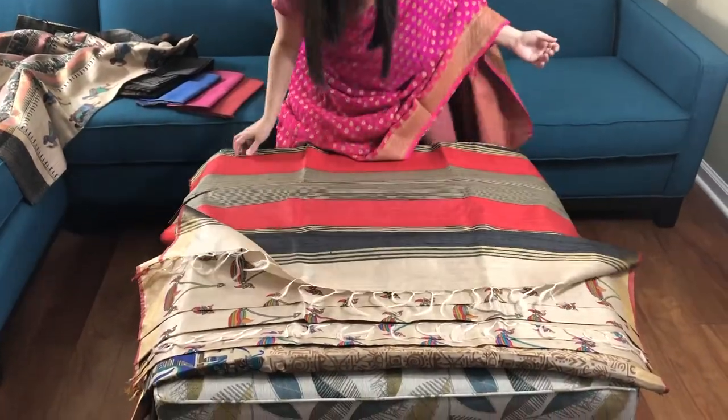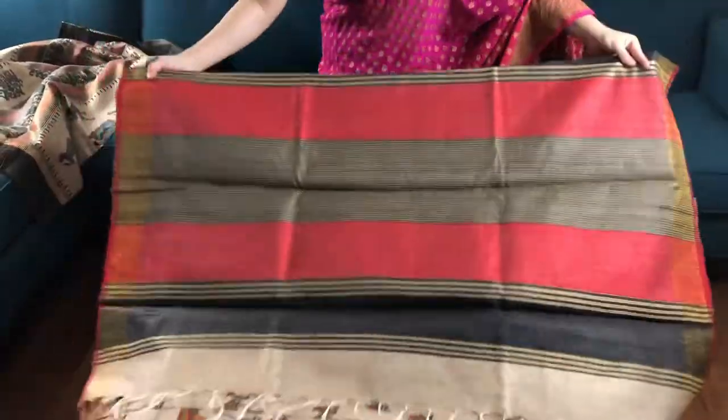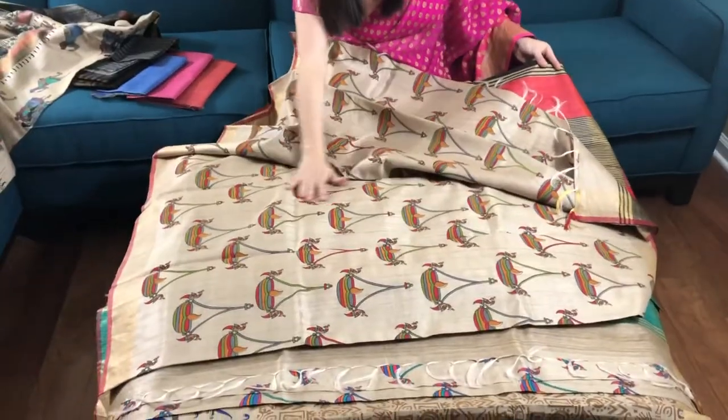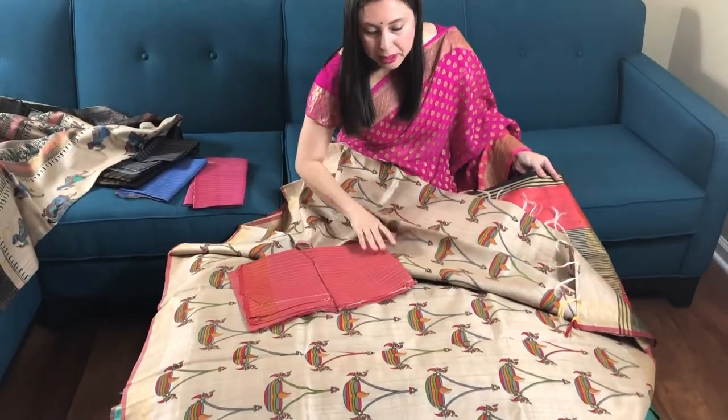This is our second kalamkari saree. This is the pallu of the saree, this is the block print, this is a pure tasar, and this is the blouse piece.